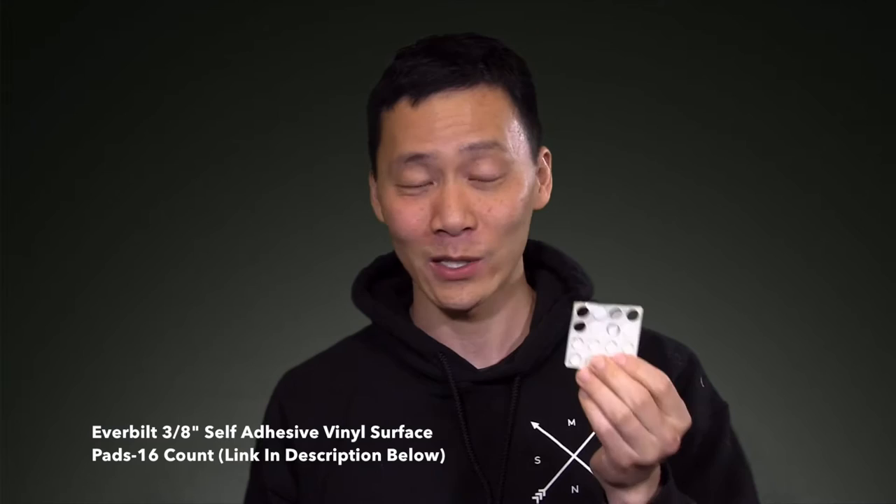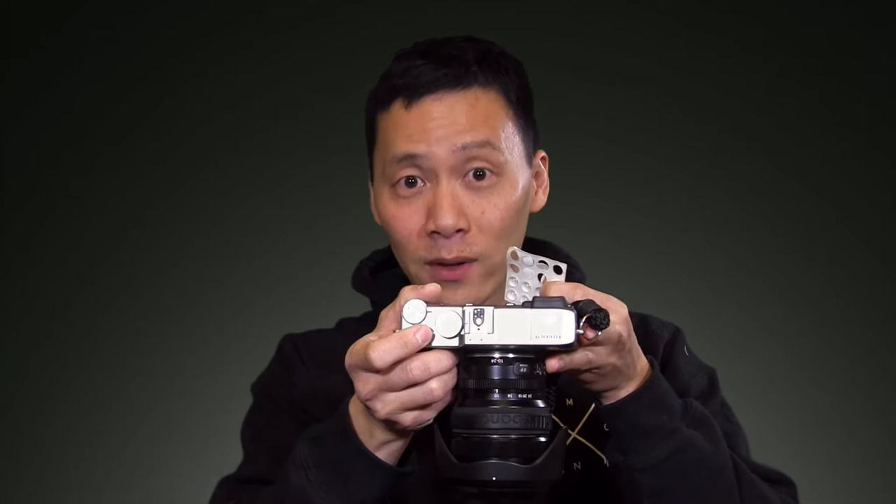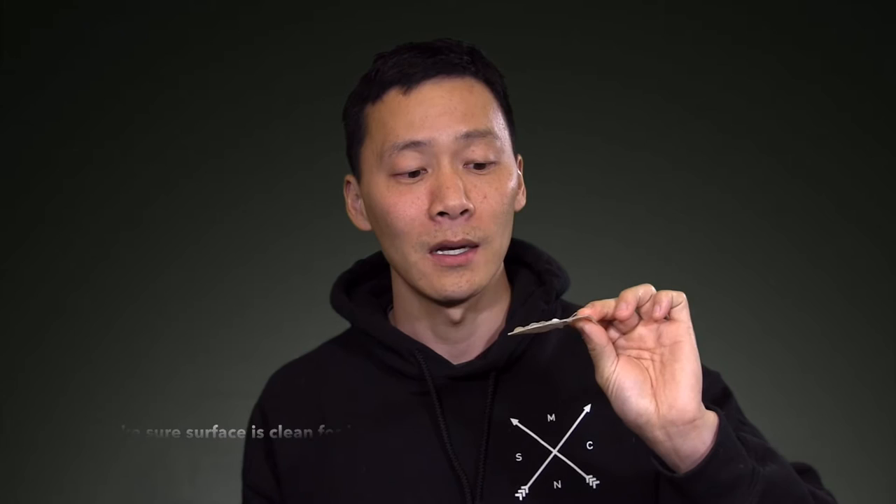The answer is I'm not really using an official soft shutter release button. I'm actually using these stickers here — hope you guys can see that. It's by Everbuilt, from a hardware store like Lowe's or Home Depot. I thought it was cool. It's the perfect size for me and it matches exactly on top of a release button. You can peel it off and stick it on, and it only costs a few bucks — maybe two dollars — and you get 16 or more of them.